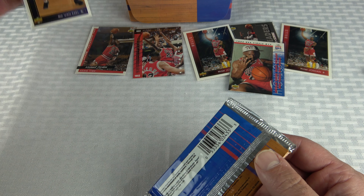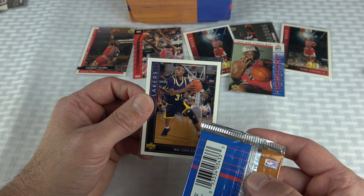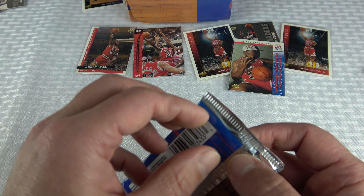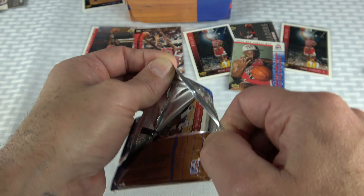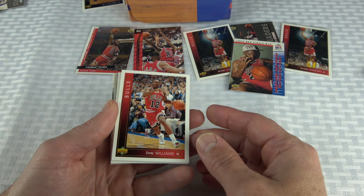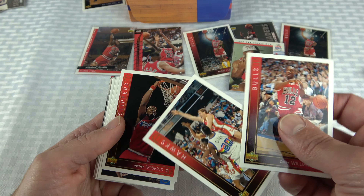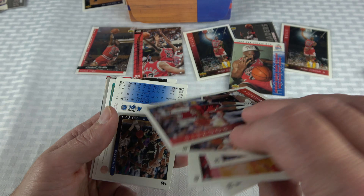So you do get some rookies in Series 1. I wasn't really expecting any. Series 1 probably came out earlier before these guys had NBA photos, which is why Van Exel is wearing what looks like a summer league jersey — not a Bear Cats uniform, not a Lakers uniform. Series 2 is probably later in the season when they had NBA photos of them.